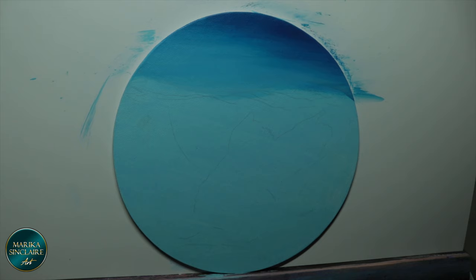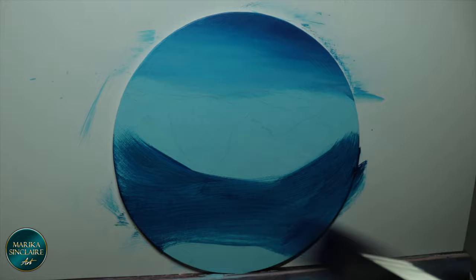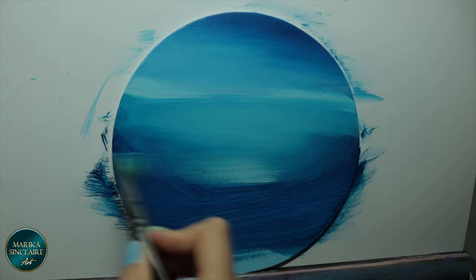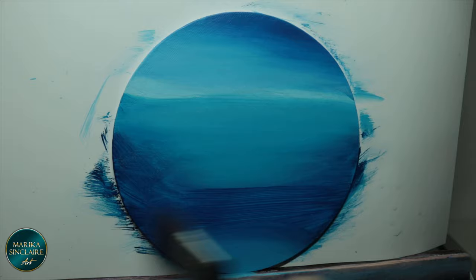On to the water — blocking in the lights and darks. Use a lot of paint when blending; it will make it easier for you. Work fast. When blending large areas like this I like to use two brushes: one loaded with the dark color and one with the light, so I can slap it on and work fast.